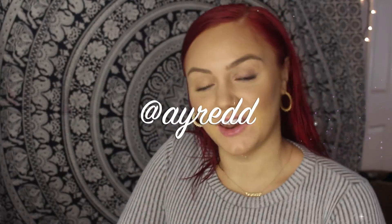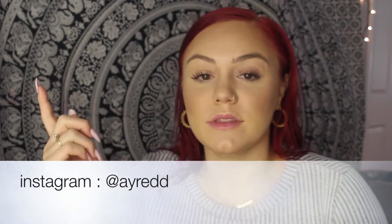Hi guys, welcome back to my channel! I'm going to be doing an eye look that I posted on my Instagram — if you don't follow me it's @ayradd on Instagram. I'm going to be doing the look I got recently with my Venus palette. I ordered a bunch of stuff from Cyber Monday that just came in, and this was one of my favorites. Unfortunately my computer broke after my first YouTube video, but now I'm back with a good working desktop Mac.